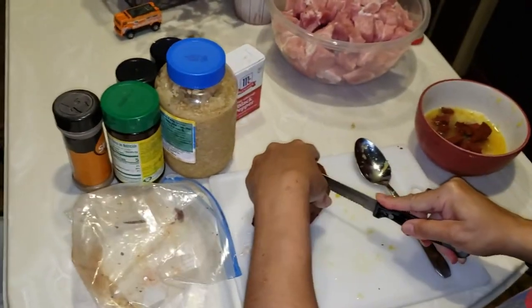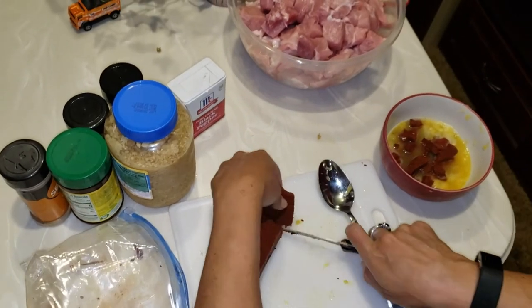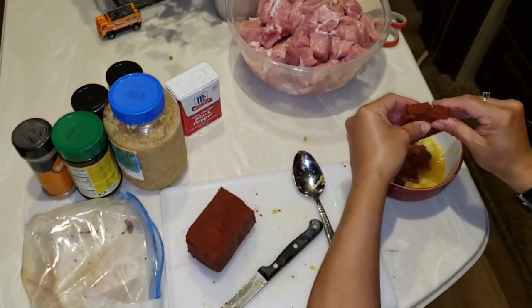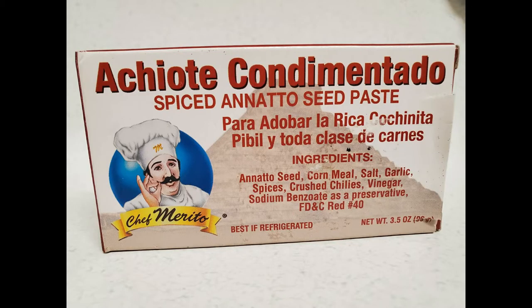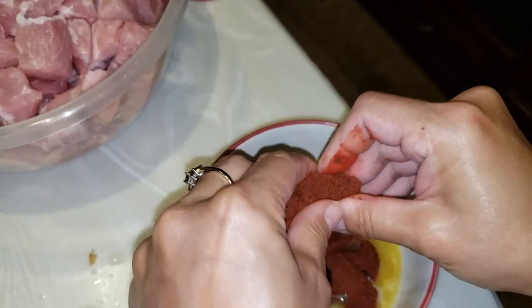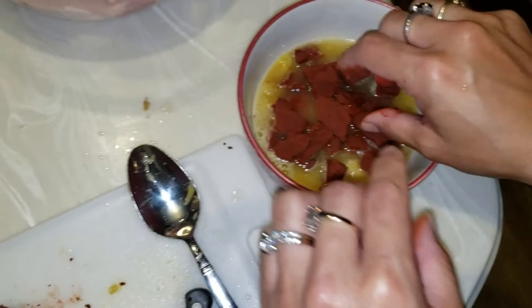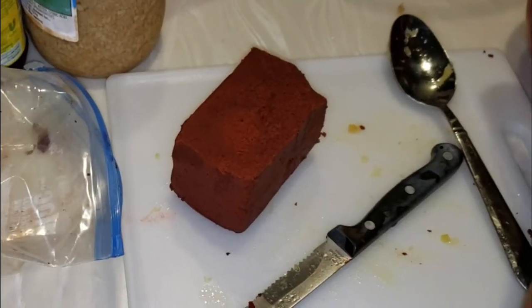The Yucatan — yes, that is the Yucatan Peninsula. It's like a clay-type thing. You can find this at Walmart. I've never seen it before or heard of it. This is because it's a very specific Mexican plate — this seasoning. Almost nobody knows it. It's called achiote.